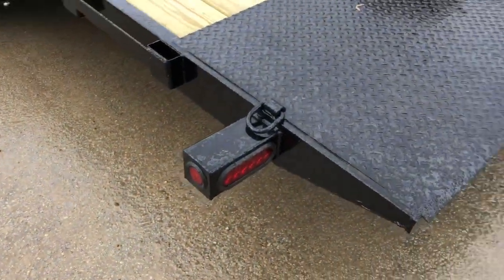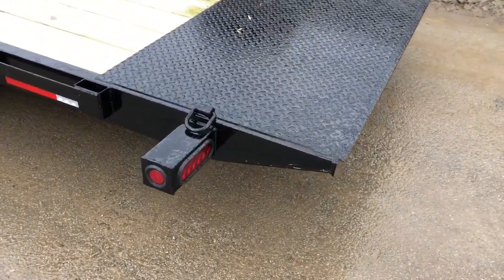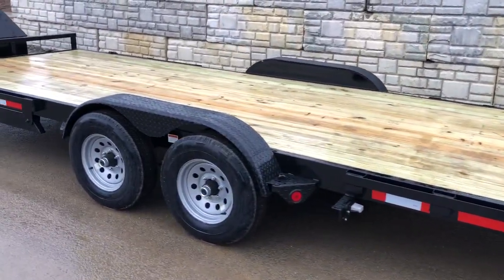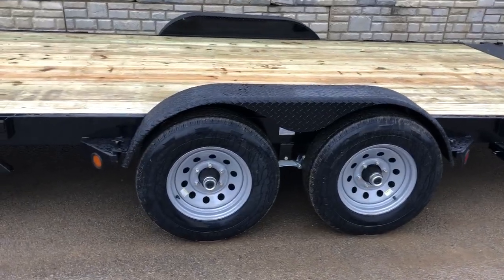It's all sealed beam LED lights. You've got your D-ring at the back. It tapers down to probably an inch and a half thick at the rear, so you can load most fairly low cars. And with a trailer built like this, you can even get into your light equipment.